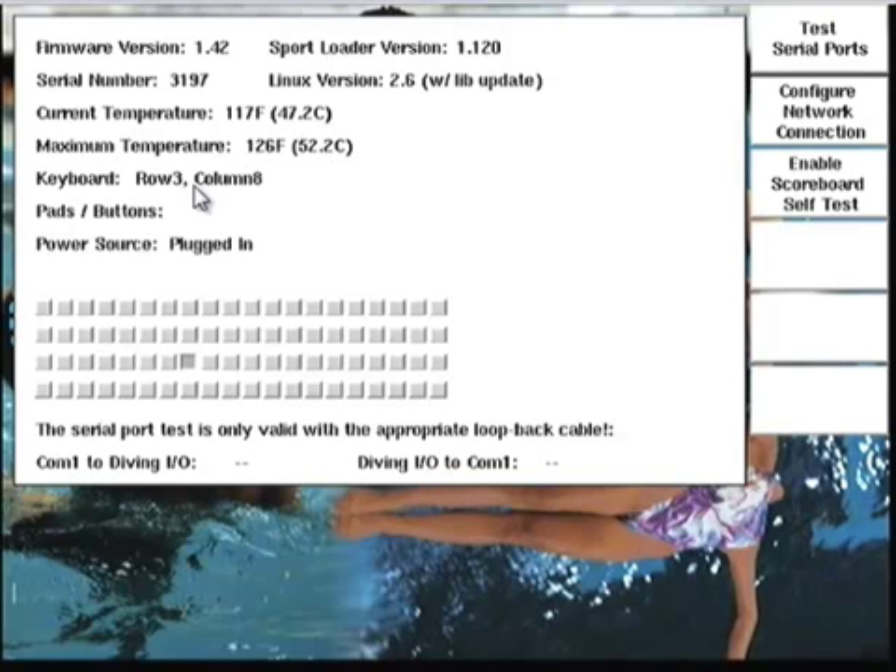Below the temperature readouts, you'll see the keyboard section. If you suspected that one of the keyboard keys was not working, you can check them here. When I press a key, it gives you the row and column numbers as well as changes the on-screen display so that you can verify the key's functionality. If I press the same key again, the on-screen display changes back to its original state.